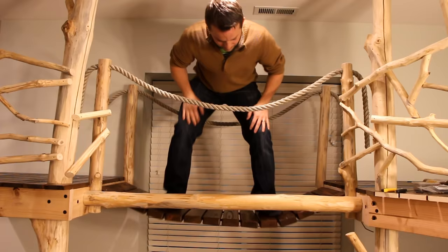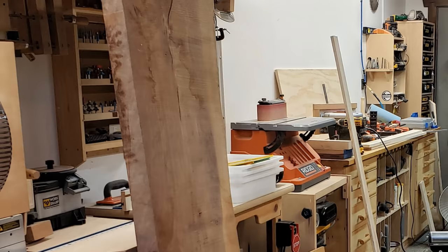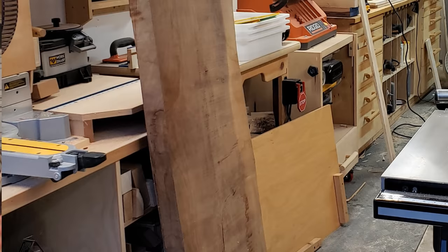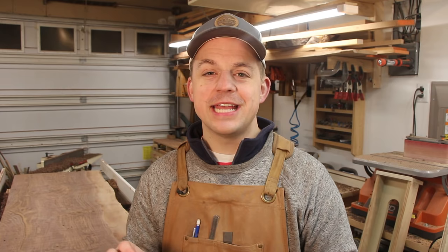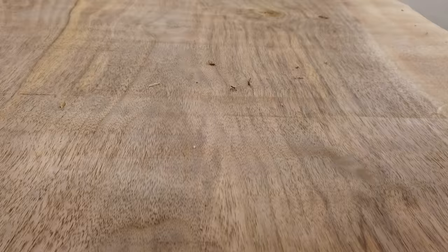Tonight I'm going to show you some common mistakes that people make when using a router sled. I'm working on a project right now that required me to use a router sled to mill off the top surface of a big slab of black walnut. This slab started out at just under three inches thick and I've taken it down to about two inches. At this stage I haven't done anything except routing, so the surface finish you see on this board right here is before sanding, before hand planing, before anything else — it's just what came straight out of the router.